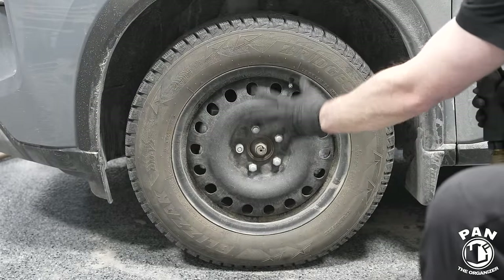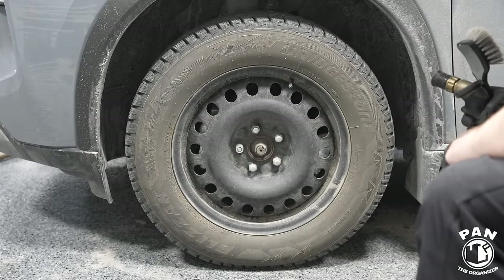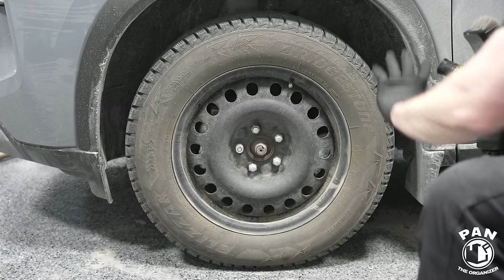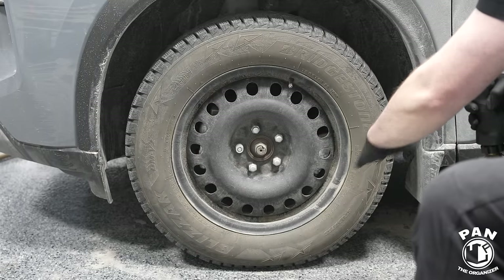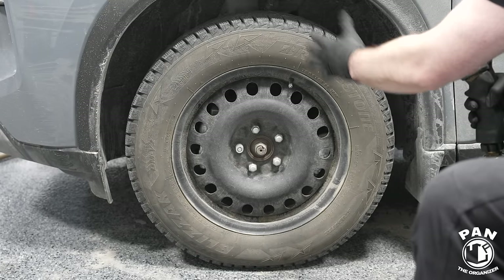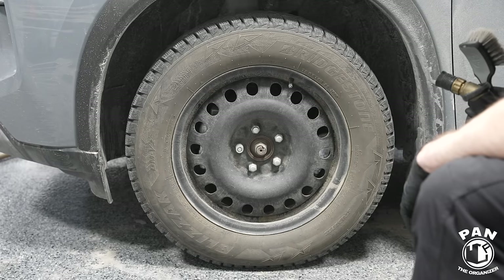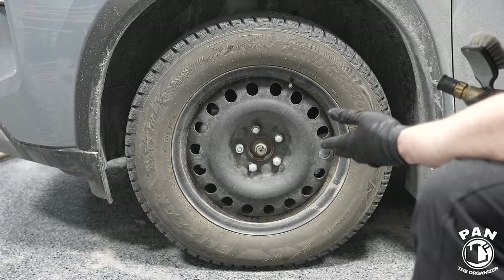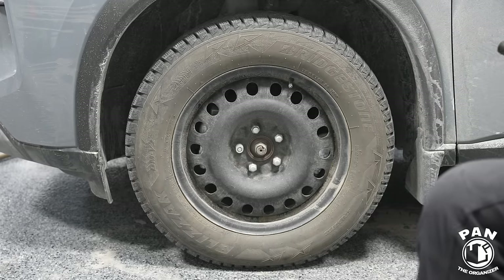Here we have our dirty wheel and tire — we're focusing on the tires for this video. Both products have the same instructions: pre-rinse to remove loose dirt and debris, spray on the surface, let dwell for roughly 30 seconds, scrub and agitate, rinse the whole tire down, then dry and compare. One half gets one product, the other half gets the other product.